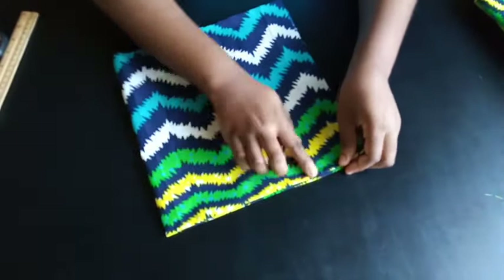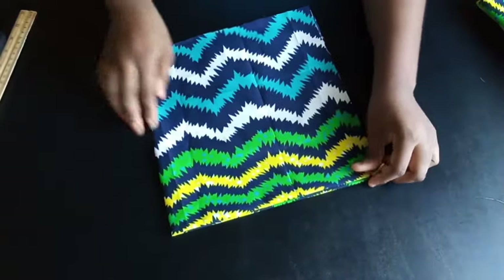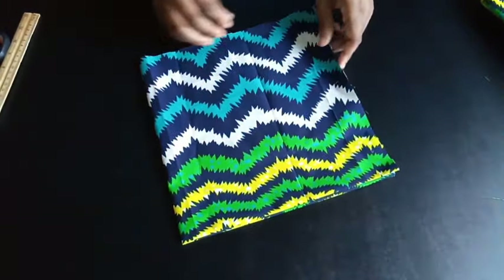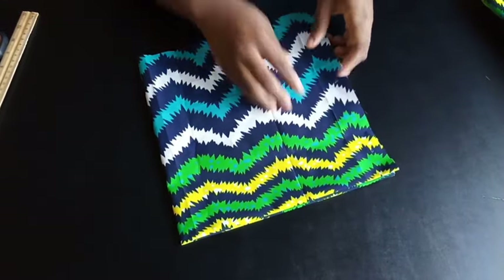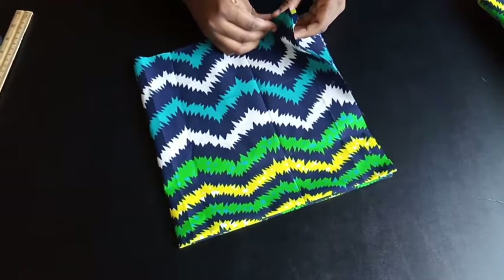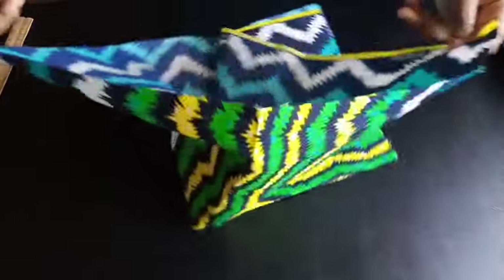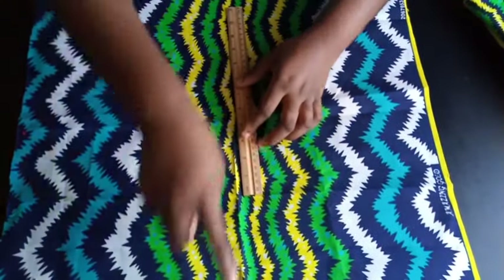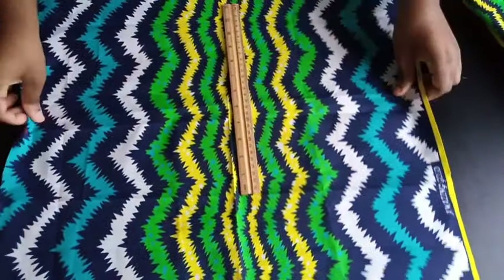Iron it so that you can get the corners sharp. It will help you divide the fabric into four shapes. I've already ironed mine but there are other lines on this here. I'm going to open it up — this is my center mark here. So I'm going to mark the line to divide the fabric into four.